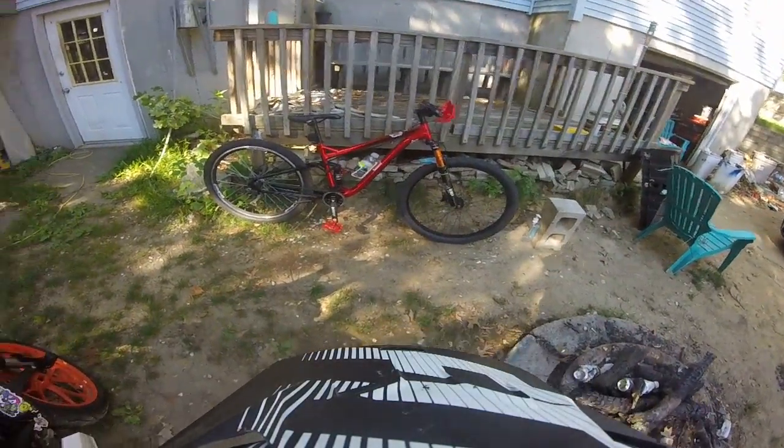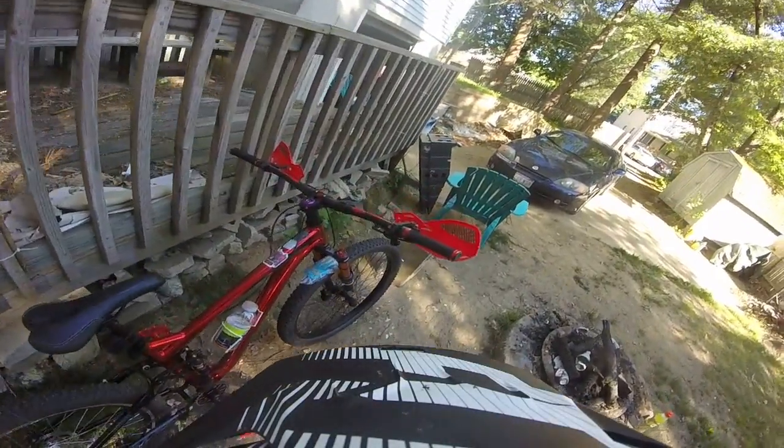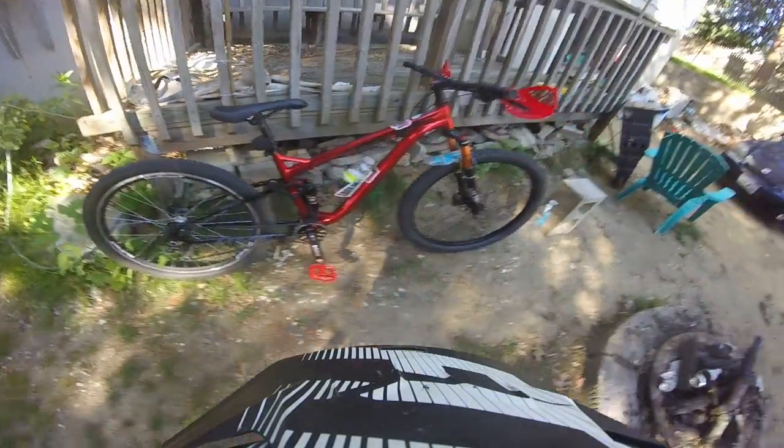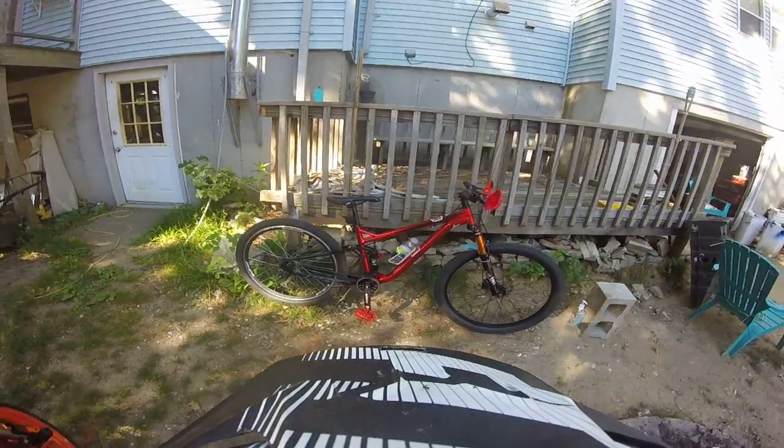I've put new shocks on it, new rims, new hydraulics, new stem, new handlebars, and obviously pedals. Little cosmetic things. And this bike is pretty damn good.